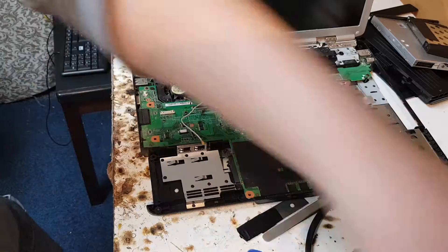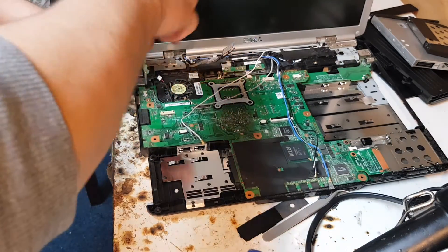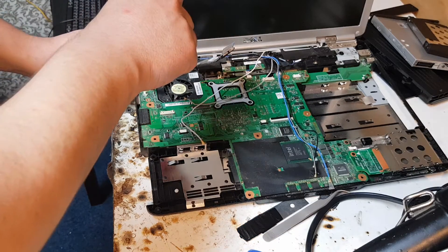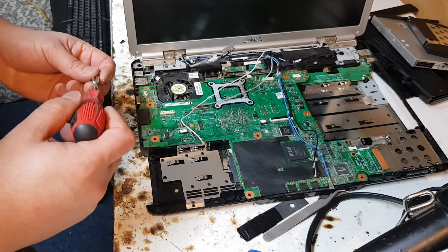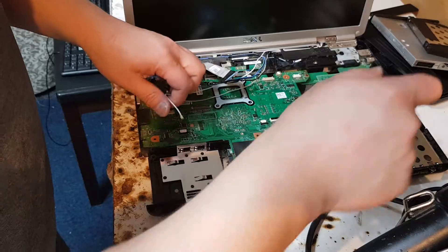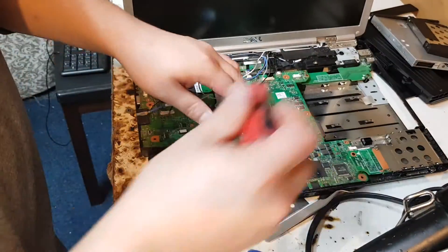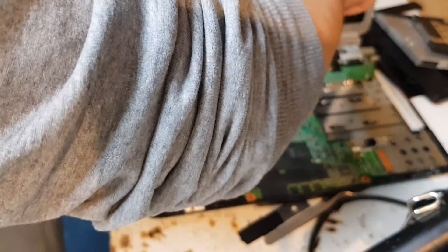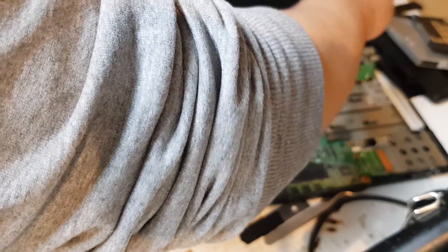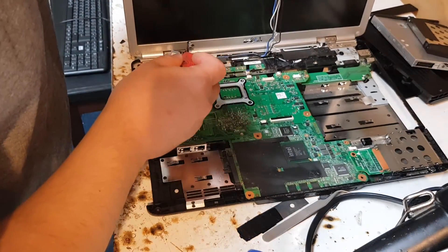This is the last connection in this laptop that you have to disconnect. Be careful — you don't want to touch any part of the laptop with your screwdriver because this may cause a short circuit or some kind of damage. So basically just keep it really smooth and careful.